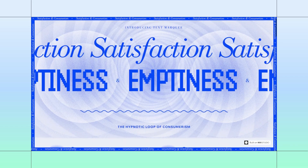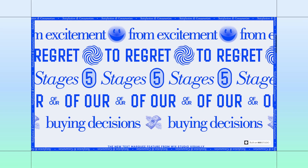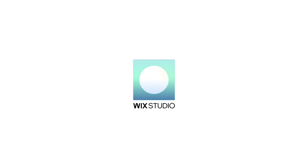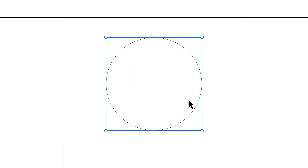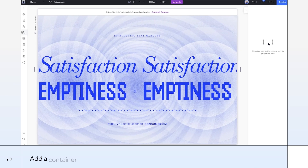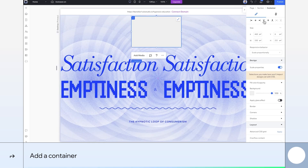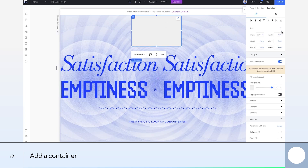Give your site a fresh look with a scrolling text marquee frame that stays in view. Build along and learn how to create it. Start by dragging a container onto the page and aligning it to the top. This will form the first part of our frame.